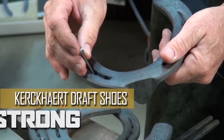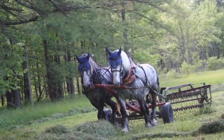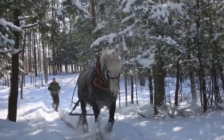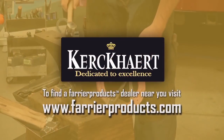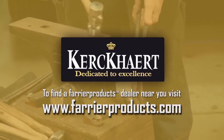Care Cart Draft Shoes — strong and reliable. Any time your horses are working in rough terrain, the Care Cart Draft Series is your most likely choice of horseshoes. With the strength to hold up and protect the hoof, the most demanding of environments won't overwork these shoes. To view the full line of Care Cart Horseshoes and to find a Farrier Products dealer near you, visit www.FarrierProducts.com.